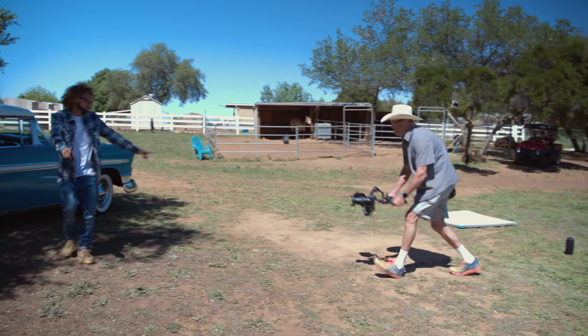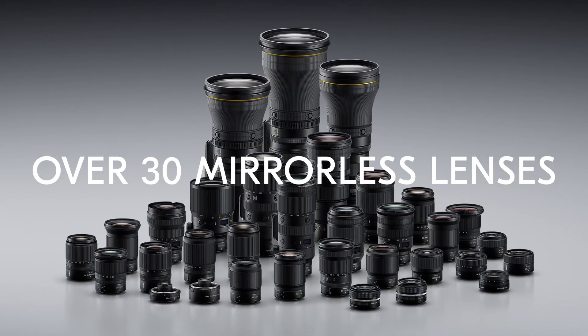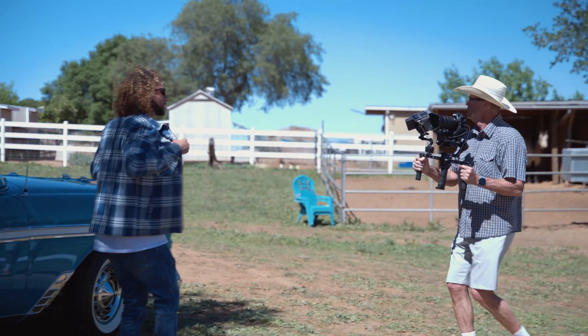Cinematographers and motion picture producers using the Nikon Z system today have so many tools to express their creative vision. With over 30 different native Z lenses to choose from, creators using this system get to choose from a wide variety of optics to achieve the most appropriate look based on their preferred depth of field characteristics and viewing angle.